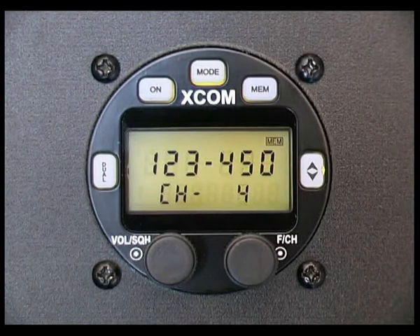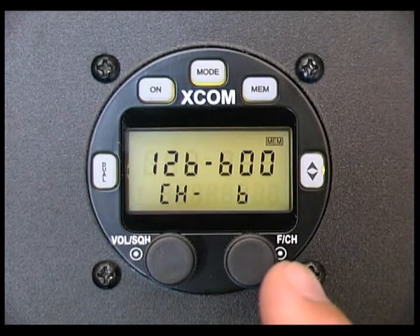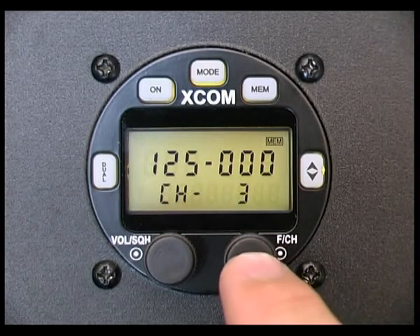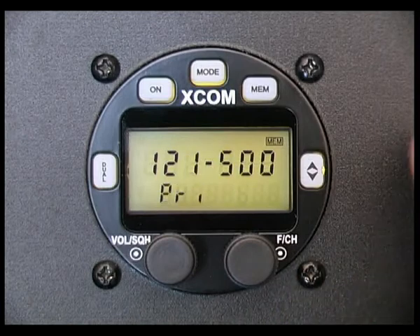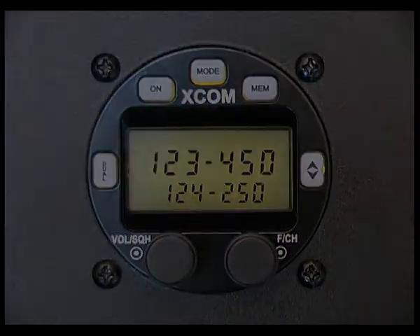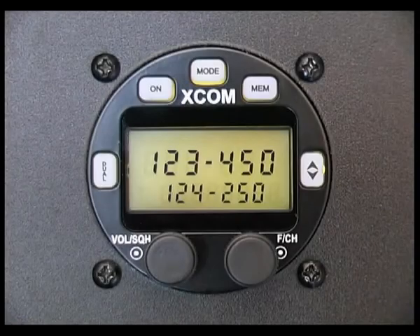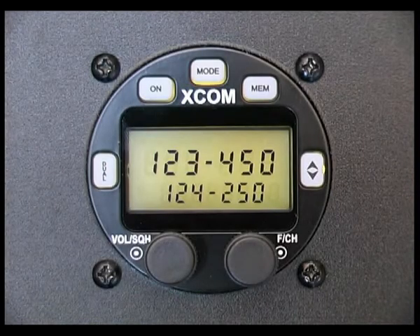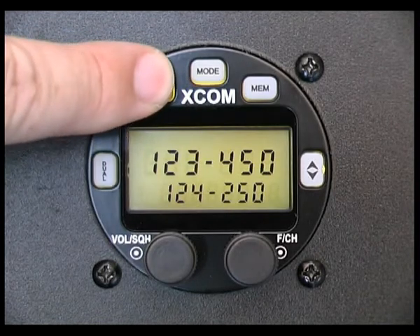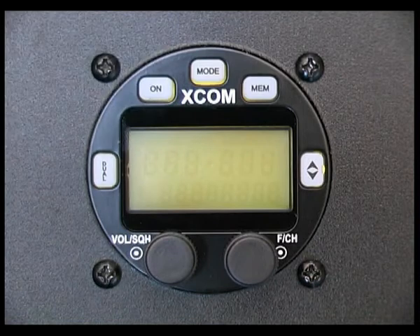To stop memory channel scanning, press the function channel knob to cease scanning. Scanning can also be terminated if the push-to-talk button is pressed or the mode button is pressed. To clear all memory channels — with the exception of the emergency channel and the NOAA weather channels — turn the EXCOM radio off by depressing the on button for two seconds.